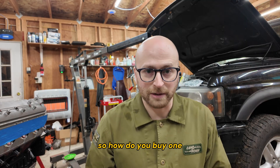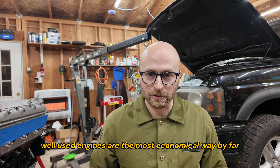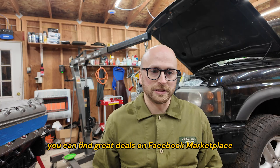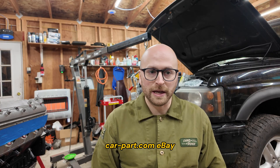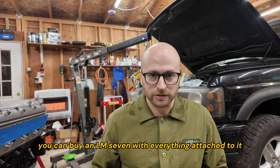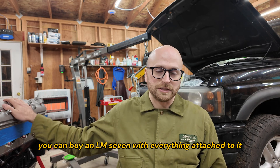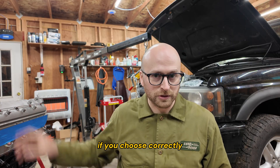So how do you buy one? Used engines are the most economical way by far. You can find great deals on Facebook Marketplace, carpart.com, eBay, or your local junkyard. You can even buy full donor vehicles with running engines. For about $800, you can buy an LM7 with everything attached to it, including the wiring harness and drive-by-cable PCM, if you choose correctly.